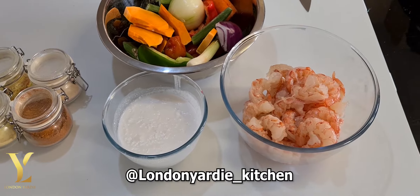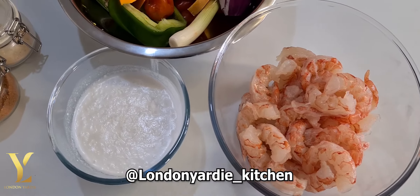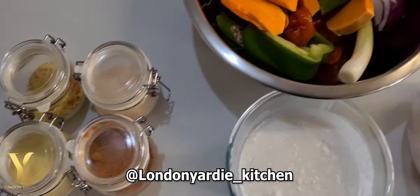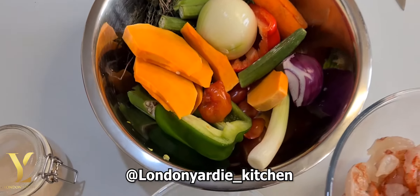This is all we need for this dish: some coconut milk or coconut cream, some prawn — semi-cooked or pre-cooked — and all the vegetables: pumpkin, carrot, okra, peppers, onions. And this is the chef, 13-year-old Gemma, so he's gonna take control of the kitchen today.